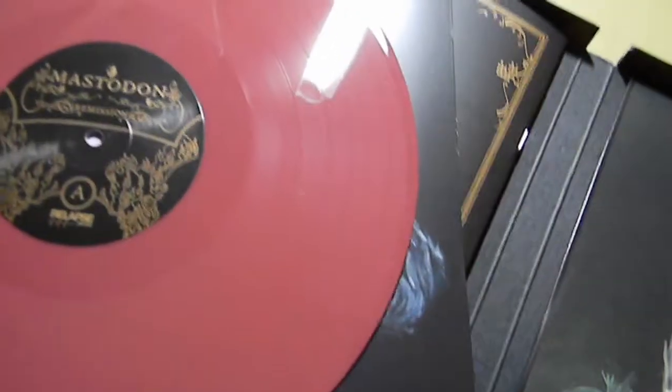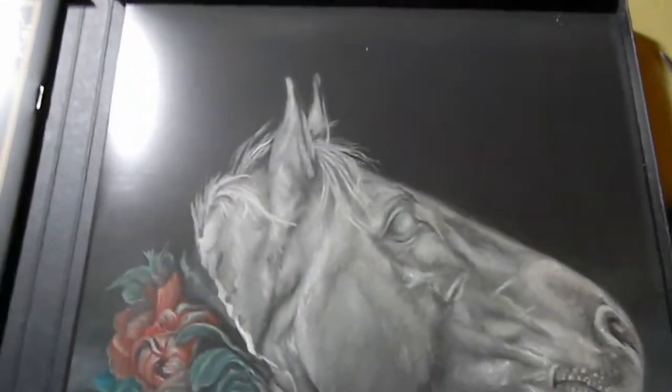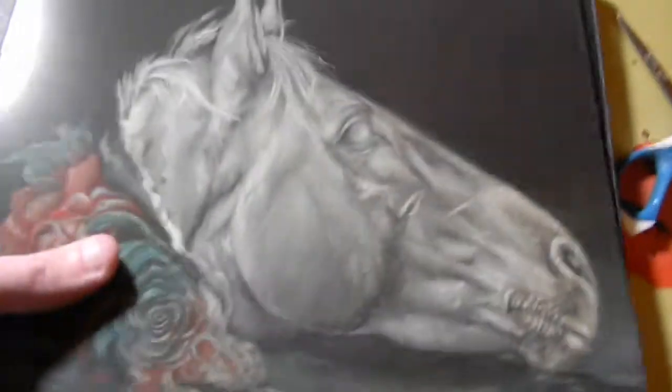It is oxblood, and on here is some more artwork on the sleeve — the Elephant Man. So I'm going to pull this out and we're going to take a look at the etching on the back.